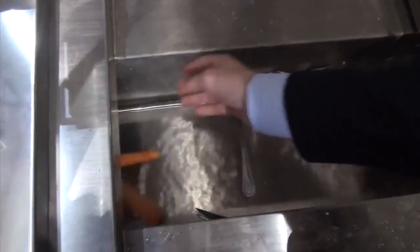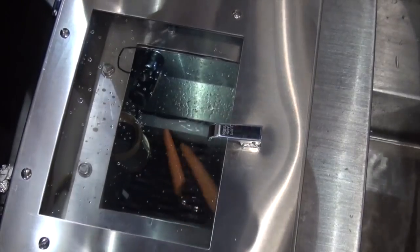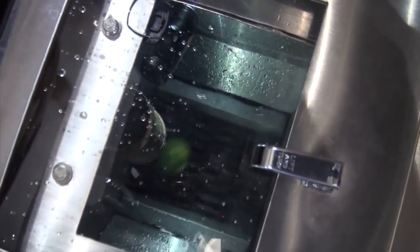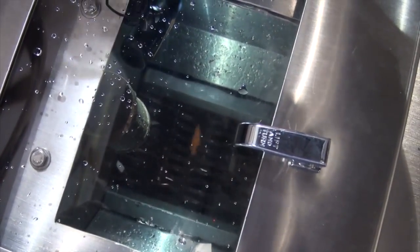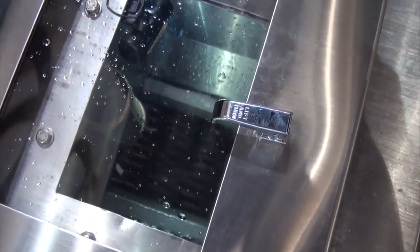We're going to go ahead and feed it some carrots so you get a feeling of how these cutters work. These cutters are actually slowly grinding — it looks like a very large paper shredder — and this is a great way to process food waste because it can handle a very large amount of food.